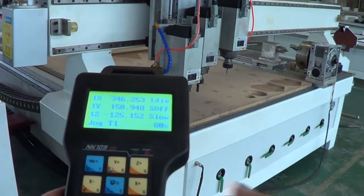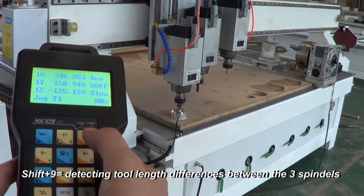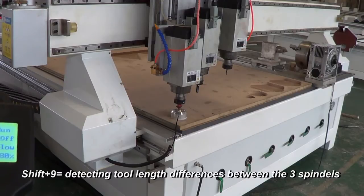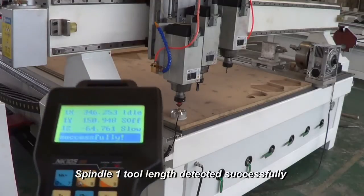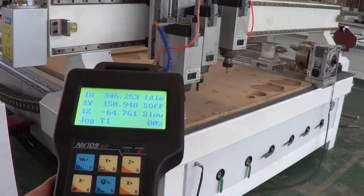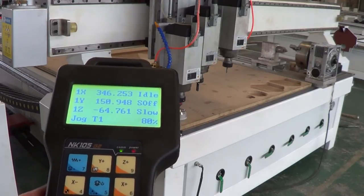Now I press SHIFT and 9. Successfully. Then I enable spindle 2 by pressing down and 2.